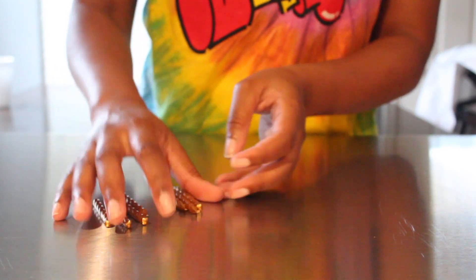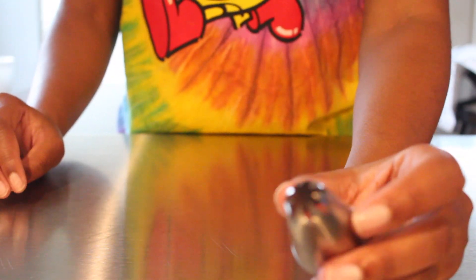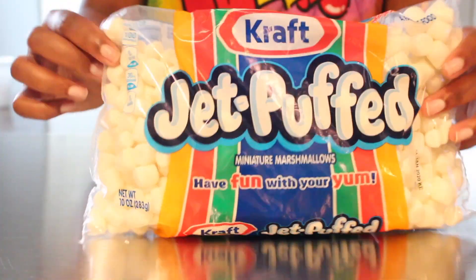I also got some gold candles from my bakery — if you can't find those, that's okay. I also got a star tip and some mini marshmallows. You will need to bake your cupcakes and you will need two piping bags.